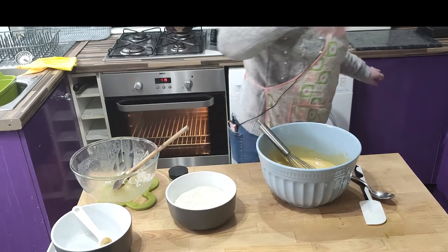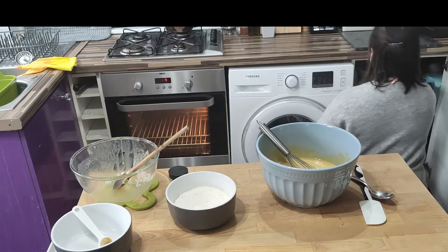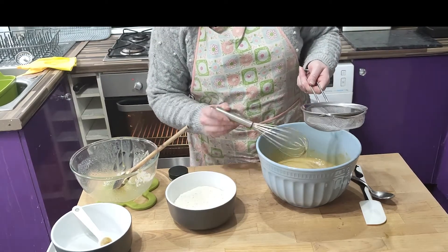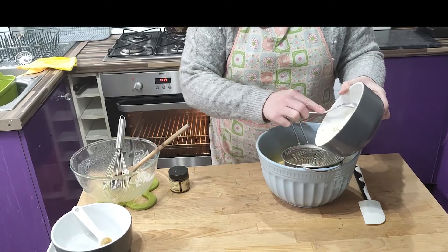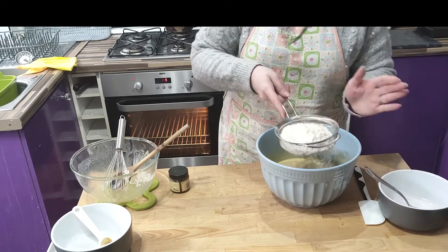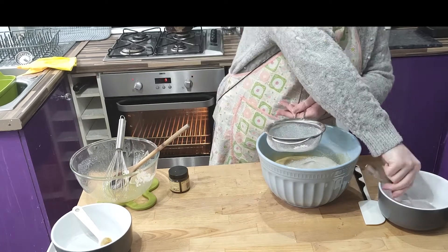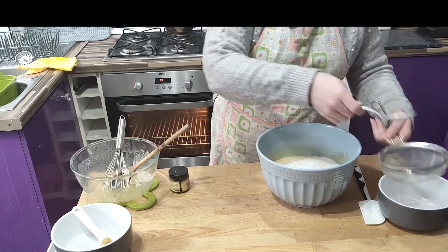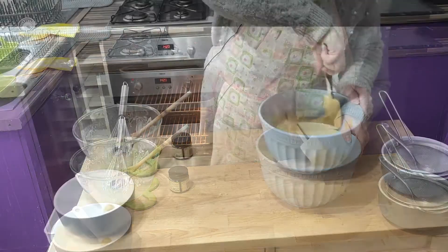Hold that thought — sieve. Let's sieve the flour and baking powder into the bowl. Smush the last few bits through with a spoon. Then get your spatula and fold everything together nicely.